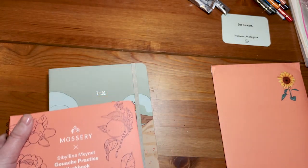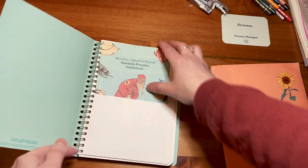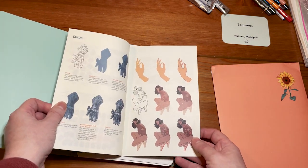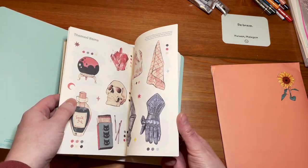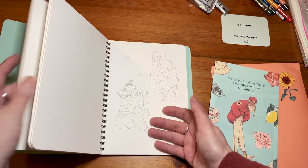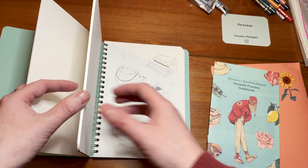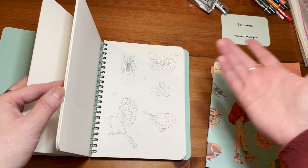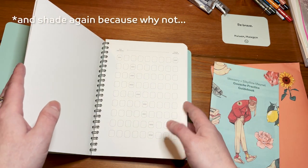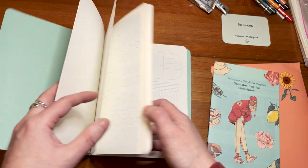So this is the practice workbook. It gives you some directions but don't expect too much either. You practice on this - as you can see there are pre-printed drawings from Sibylline. When you have the Acryla gouache you usually paint these, and this space is for swatching. I guess I will do a demo when I get my Acryla gouache.